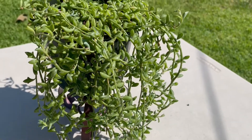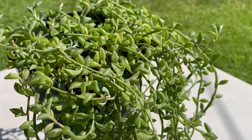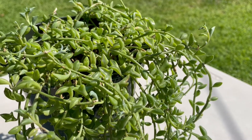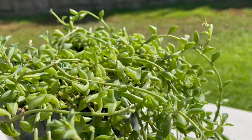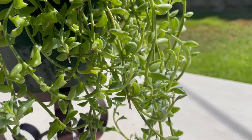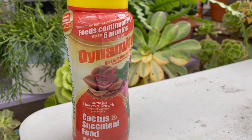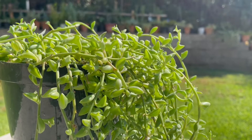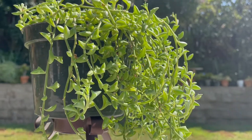I have no issue with pests for them right now, but if you do, you can use alcohol or dish soap and water to treat them. You can fertilize during spring using cactus and succulent fertilizer to encourage growth. I hope this helps in keeping your String of Dolphins happy!